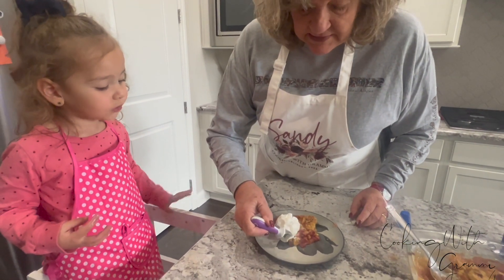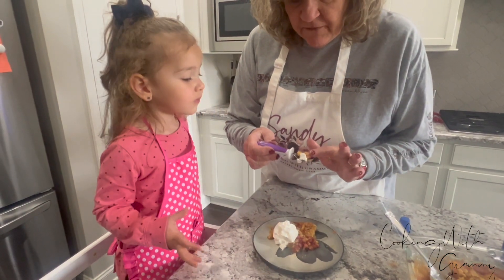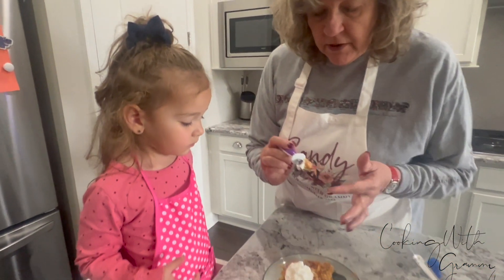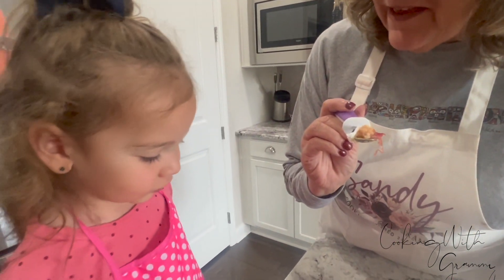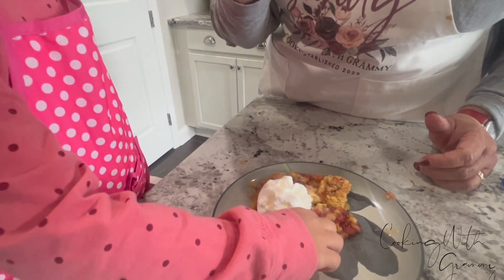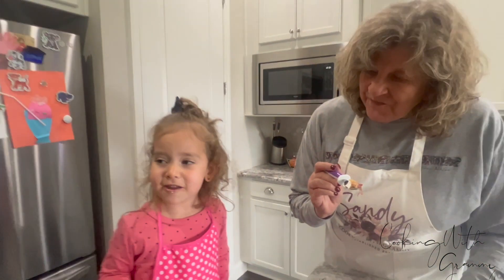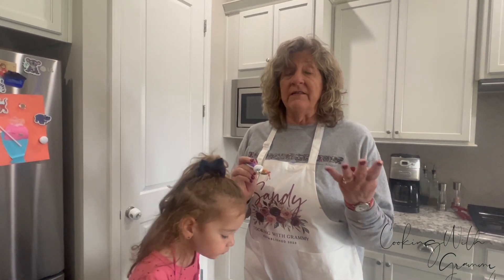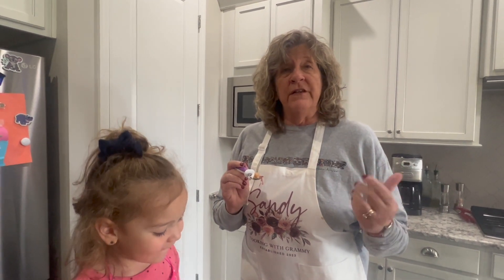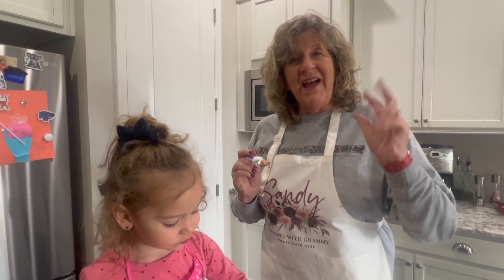And now you're ready for a bite. Let's see if it's cooled off enough. I think we're good. Ready? What do you think? Mmm. Can't wait for you to try this. Remember, four ingredients — you just dump it in, bake it for an hour, and you're good to go. So we'll see you next time on Cooking with Grammy. Bye-bye. Thank you.